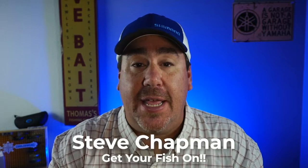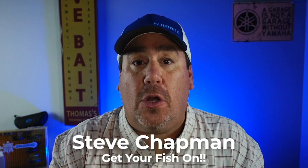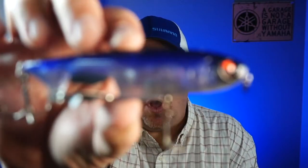Hey guys, welcome back to the channel. Welcome back to the vlog. If you're new to the channel, I am Steve Chapman. Today you and I are taking a closer look at the brand new 13 Fishing Spin Walker.